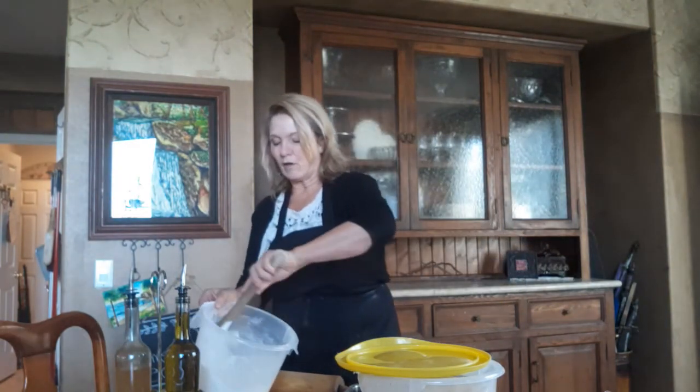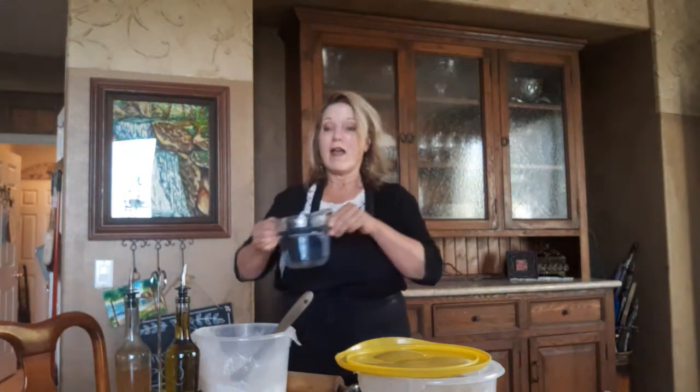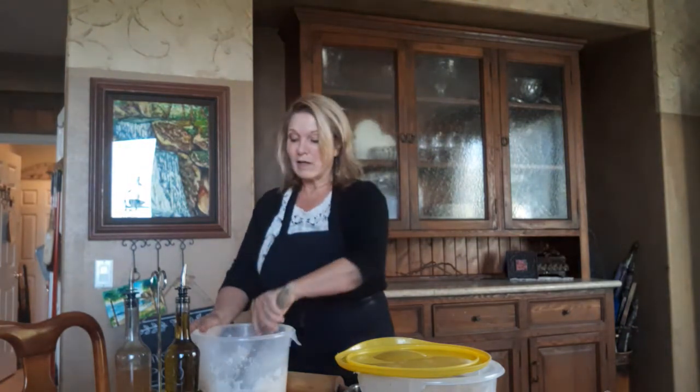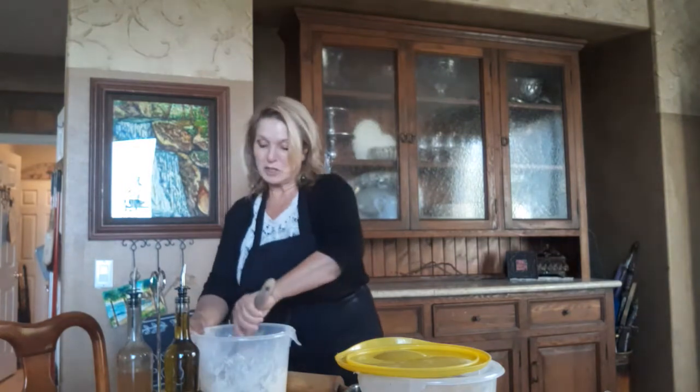Get that all incorporated into the flour, and then we have three and a quarter cups of water — and this isn't just regular water. This is water that I've let sit out for about an hour because I want the chlorine in it to evaporate, because the chlorine kind of interferes with the sourdough effect. And then if you want your bread to last a little bit longer — I make three loaves at a time — add a tablespoon of apple cider vinegar. That doesn't have to be exact, just approximately.